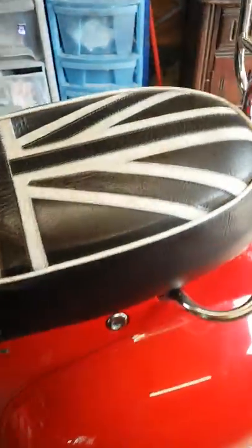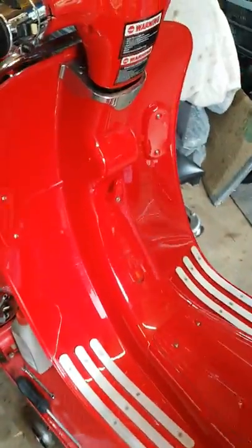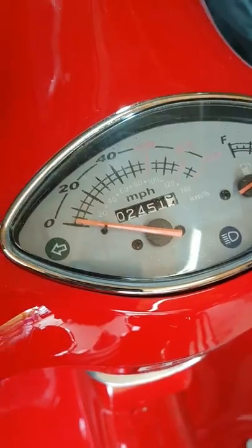Steve Pudgy AGS, aka Little London. I've got a 2015 scooter that's come in with some damage on it and 2004 to 51 miles. I'm going to use this as a project.